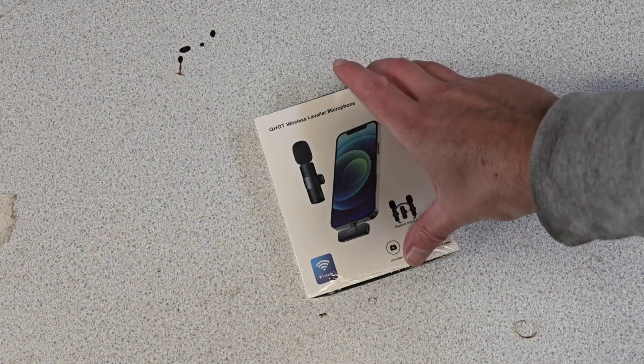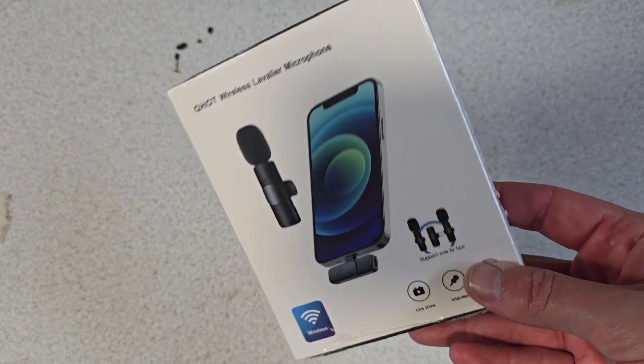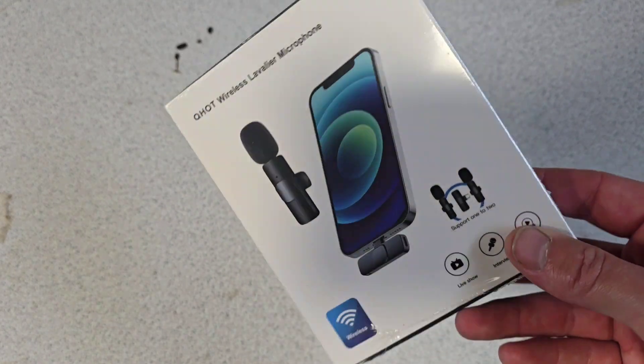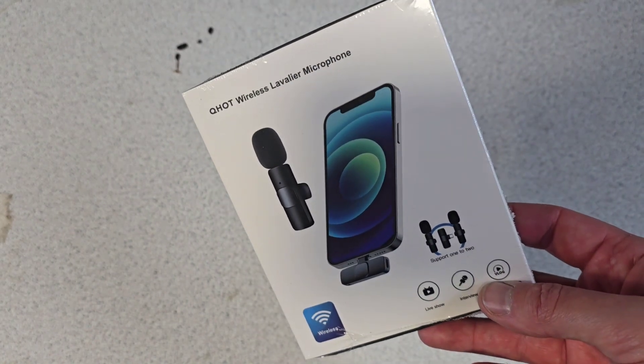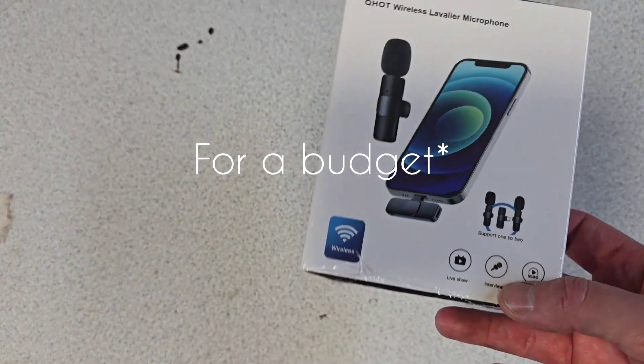Welcome to the video guys. We're going to have a look at this wireless microphone today. Someone in the comments mentioned it would help if I used one, which I do understand. I used to have a little plug-in one, but the wire on it was quite restrictive. So I've got this wireless one — it was the best rated one on Amazon. It's the Q-Hot wireless mic.